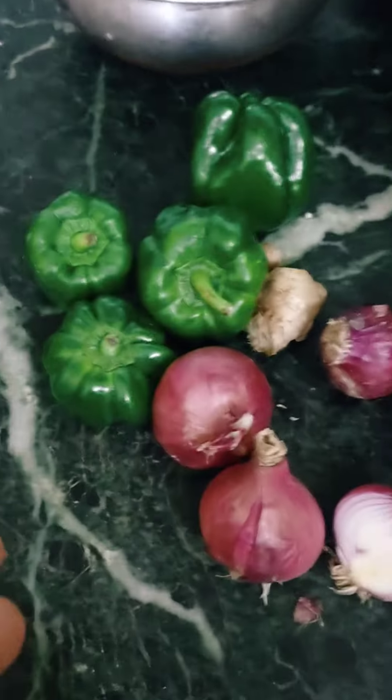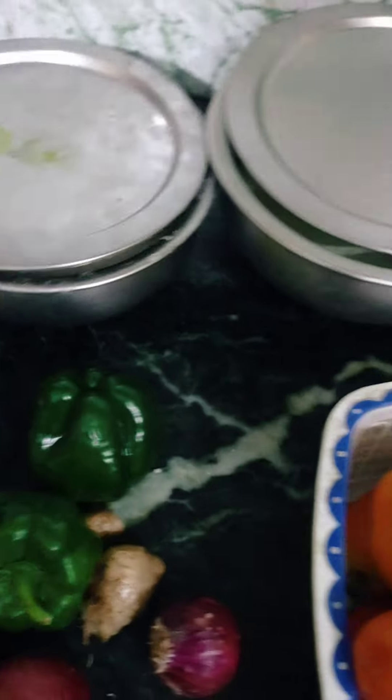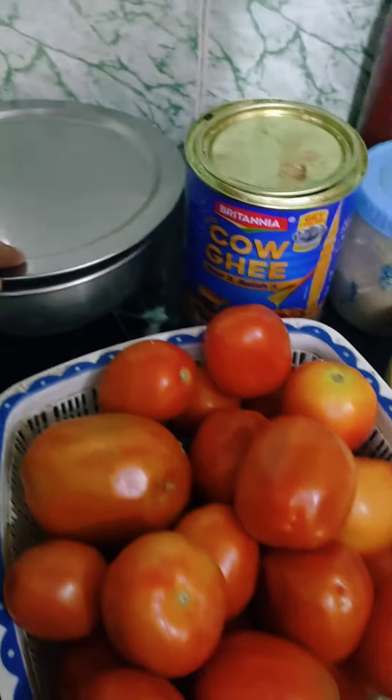Hey guys, I have arrived in my kitchen. Today I am going to make chili paneer. I will show you how to make it in my own way. I have taken everything I need, and I will tell you what I am using.